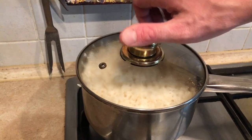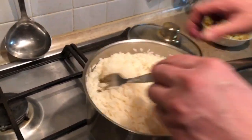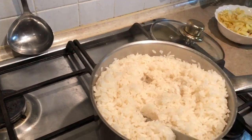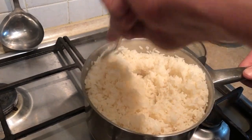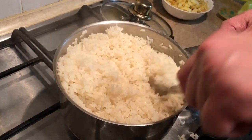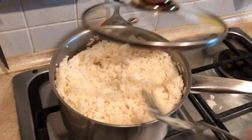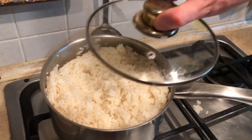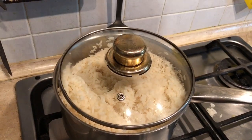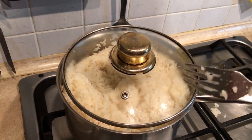Our timer just went off, so I'm going to take it off the heat, turn the gas off of course. Give it a little fluff — oh, perfect — add some salt and mix that in. 15 minutes for rice, that's it. Give it a nice mix and then put the lid back on. I'm just going to leave the lid off a little bit. Yeah, perfect — we're just going to leave that there to sit for now. The rice can sit there fine, no problem.